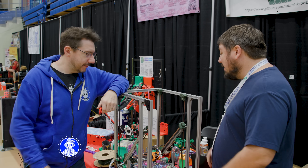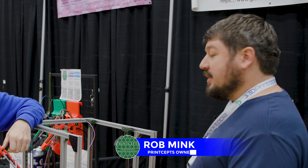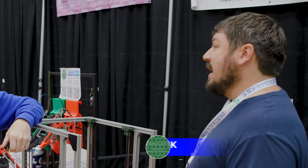Okay, what the heck did we just see? This is the Crooked Crow. It is a Voron mod that prints 90 degrees on a belt, but also can print anywhere from 90 up to like 45 degrees using a custom Klipper mod.